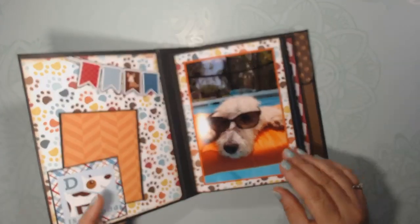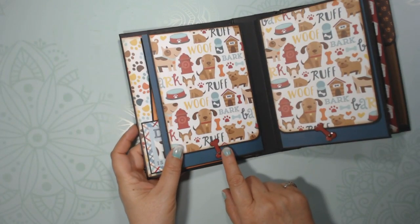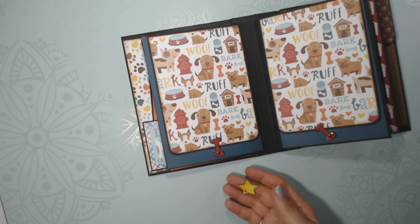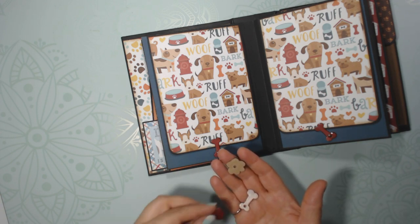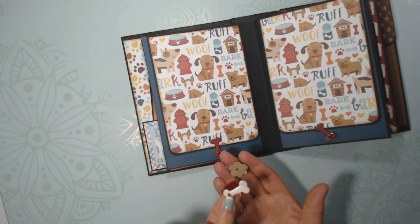In this doggy album, I made them out of dies that were shaped like the dog bone. I think I got that set from Epico Park where there were other dies in there — dog paw, the heart, and of course the dog bone, which also could work for Halloween.